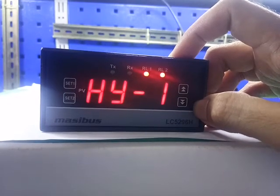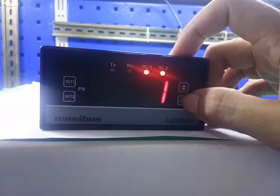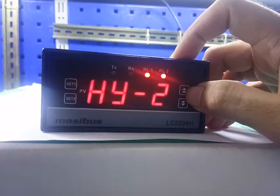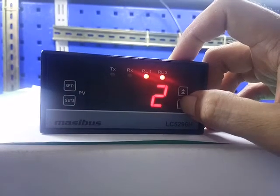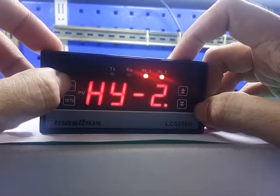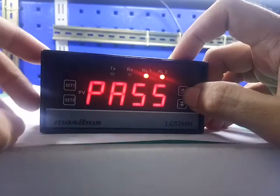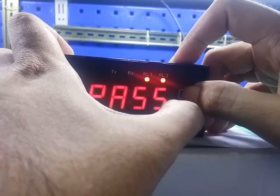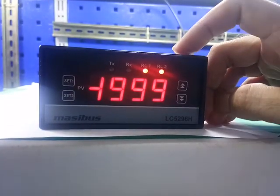HY1 — this is hysteresis 1. Press the up and down key to change the value. Press set 1 to save. Press set 1 for next. HY2 — this is hysteresis 2. Press the up and down key to change the value. Press set 1 to save. Press set 1 for next. The display shows password. Press the up and down key simultaneously to come into run mode. Configuration complete. Thank you.